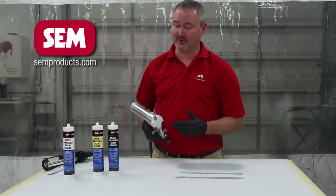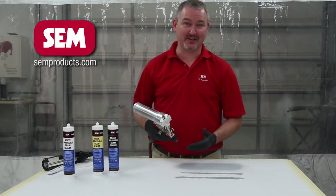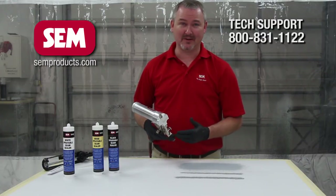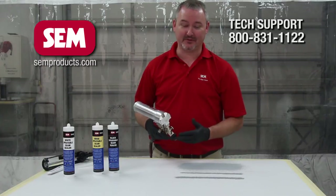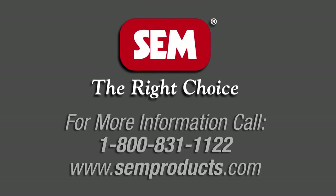Once again, these seam sealers are a great addition to the SIM line. Keep in mind that you also have our technical assistance hotline that you can call at any time and be able to get answers. As you can see, you can get a lot of different textures with this 1K sprayable seam sealer. SIM is the right choice.